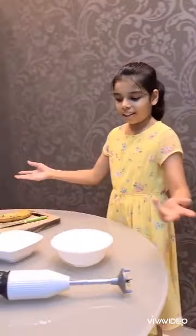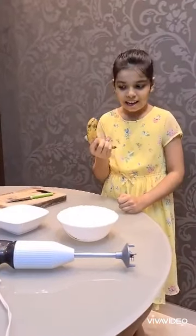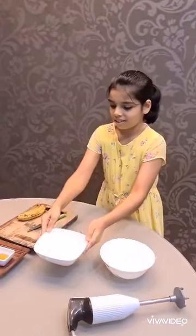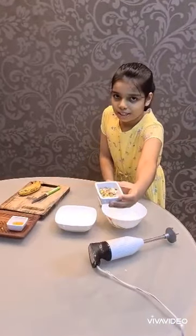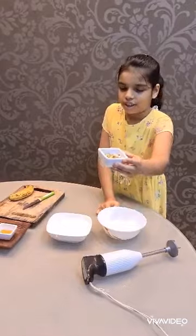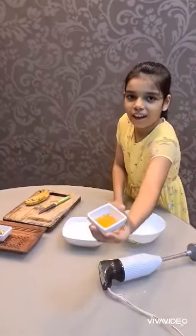It is very nutty and very very yummy to eat and easy to prepare at home. So, here are all the ingredients. We need one medium sized banana, a glass of milk, some nuts in which I have included pistachio, cashew nuts and almonds. You can also add any other nuts that you like and a dash of honey.